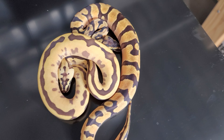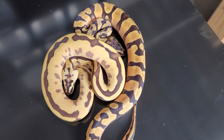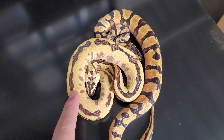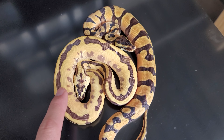All right, we are going to do one last sale on a pair of snakes here, probably for the foreseeable future. This female here, which is one of the coolest females I've produced this year, I have theoretically ID'd as a Super Enchi OD Leopard Pastel.